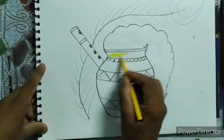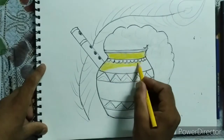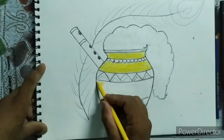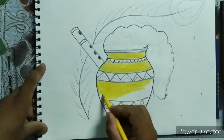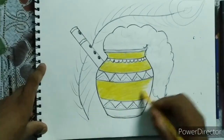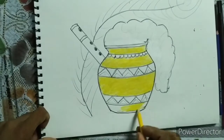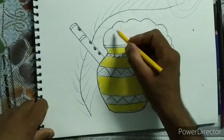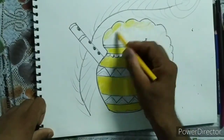Firstly, fill the yellow color like this. Now fill the color in the card with the scumbling technique.